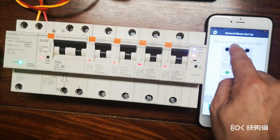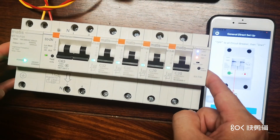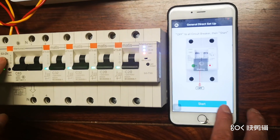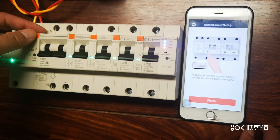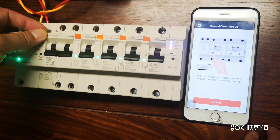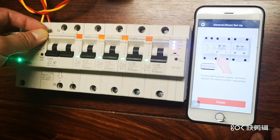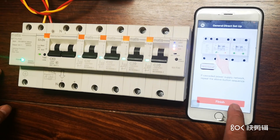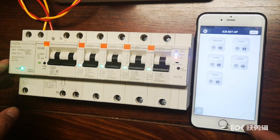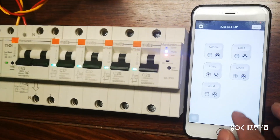First, switch off all circuit breakers, then press start. All of them will start flashing. Then press the first button — you'll see each button flashing. Wait five seconds, remember five seconds. All buttons flash, then finish. It will recognize all the newly added breakers that it hasn't seen before.